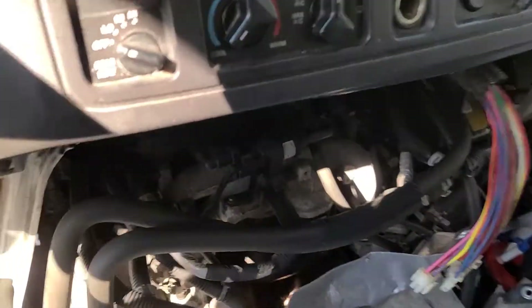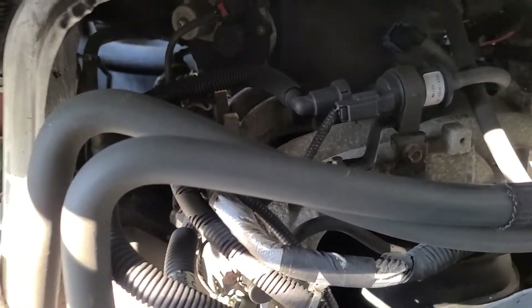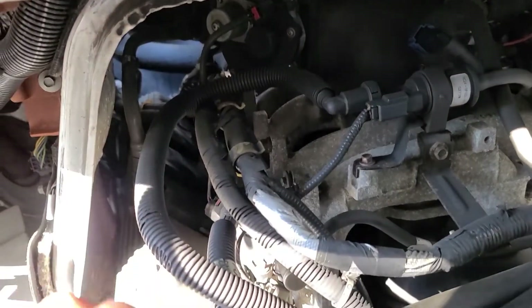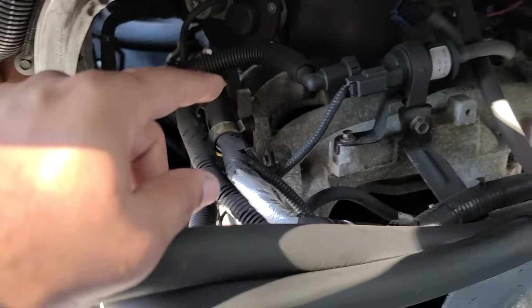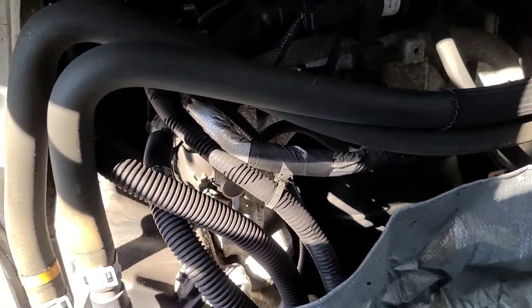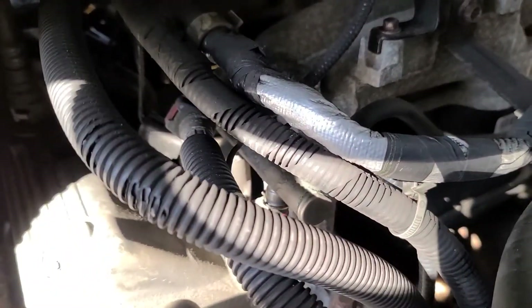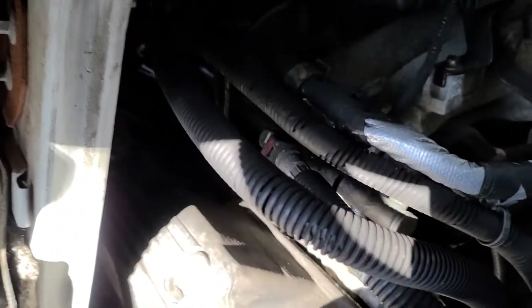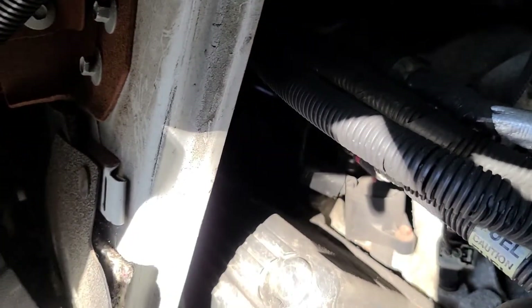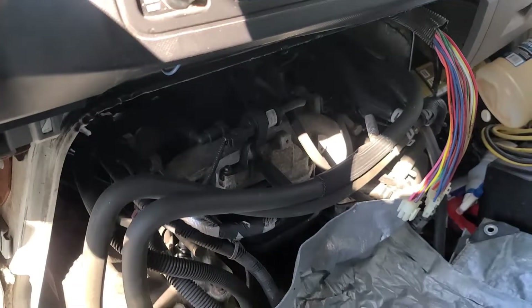Then we can see some of the coils on each side. Inside here it's a little bit tighter, but it's still manageable. You got the coils on this side and the other coils on the other side. I'm going to try to record as much as I can on getting this one done and hopefully it turns out pretty decently.